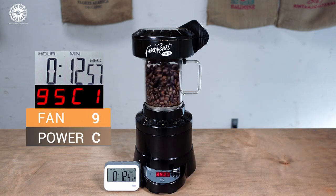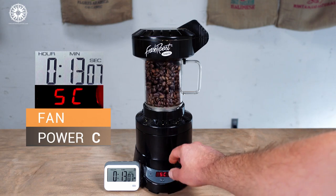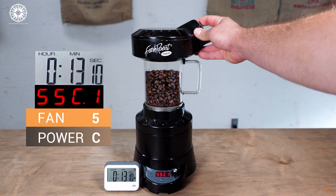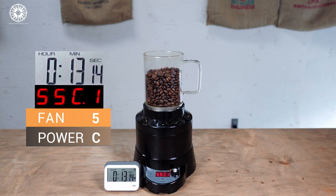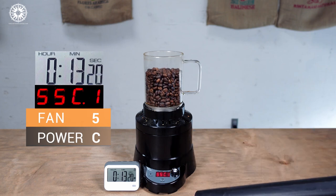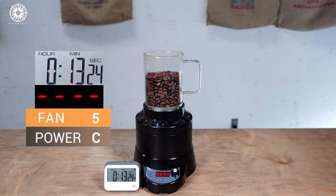One final tip: as we're on the last 30 seconds of the cooling cycle, a trick I've found to keep chaff from falling back into the roasting chamber when the cycle finishes is to drop the fan to 4 or 5 and remove the chaff collector for the last few seconds of the cycle. Be really careful and wear gloves or oven mitts, because it's still pretty hot. Vacuum what little chaff flies out with a shop vac, and there we have it — our medium to dark roasted Indonesian beans are done.